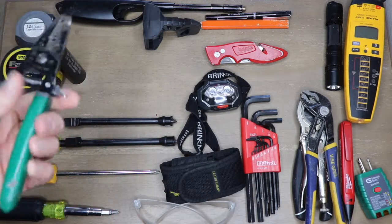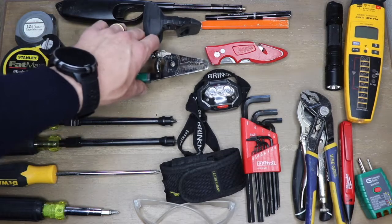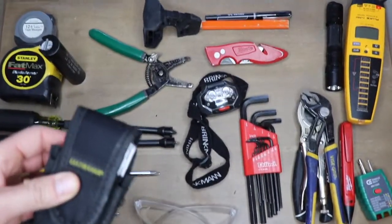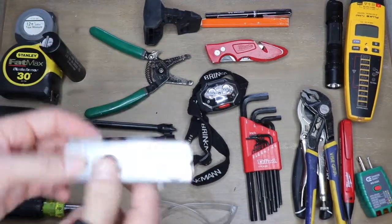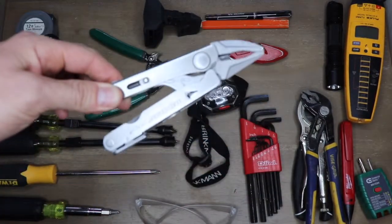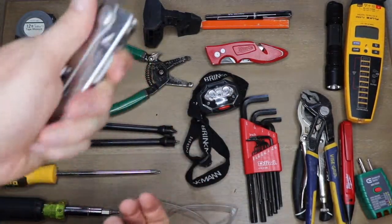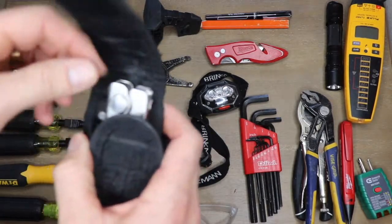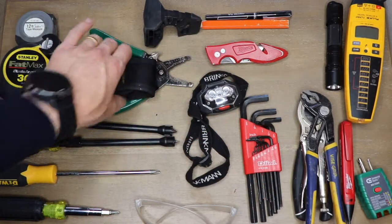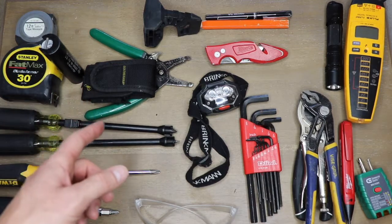Wire strippers — these ones are tired and probably time to retire them, but get yourself a good durable pair that will last a long time. Moving on to the Leatherman — this is probably one of the most useful tools I've had. It's the Crunch version, which is a locking vice-grip style that I've really found useful. When you break a piece off, you mail it back in and they send you a new one — so this is probably version three. Get yourself a little pocket tool; it clips onto your belt and you get a lot of versatility out of it.